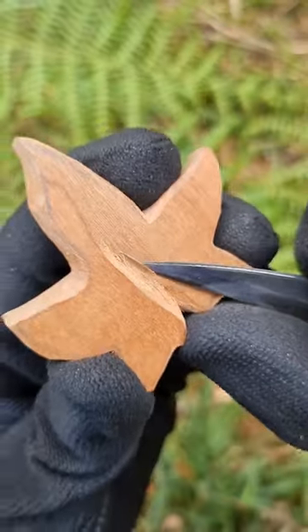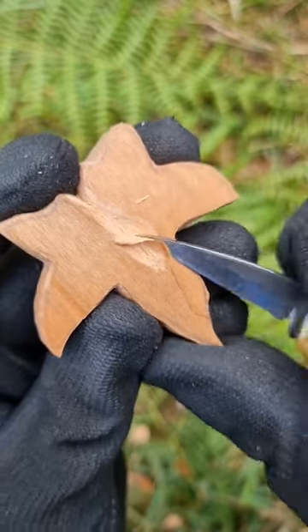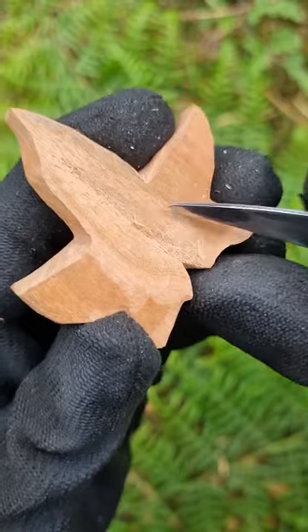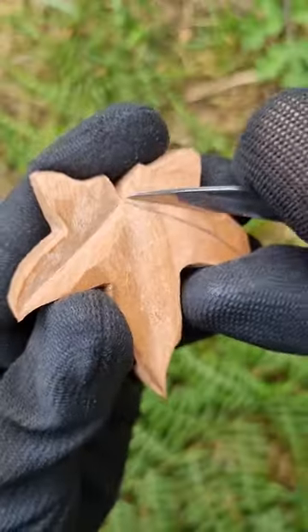Here's your leaf, but let's make it more interesting. Make a dip in the middle so that it becomes a bit concave. Use v-cuts — this is when you carve into the wood in the shape of the letter V, first from one side and then from the other.